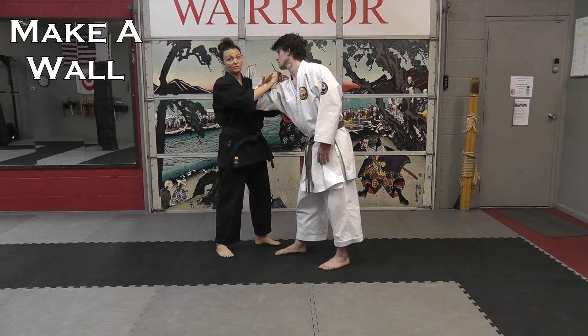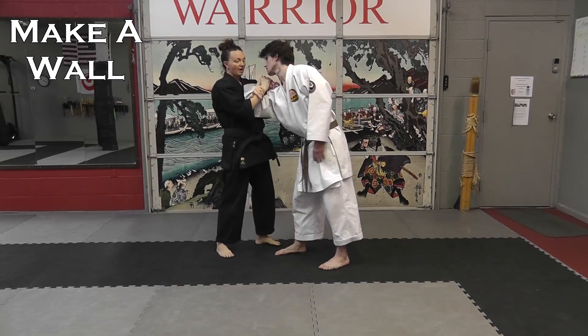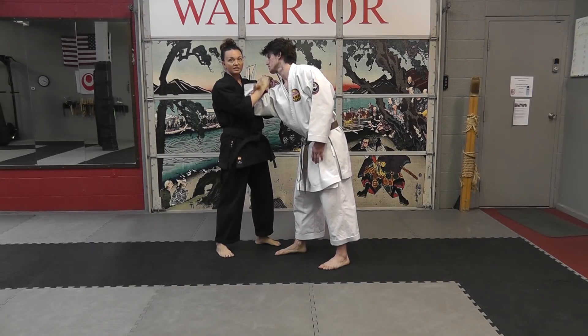The third component is making sure that there's some sort of a wall, so I put the arm lock into my chest or shoulder.